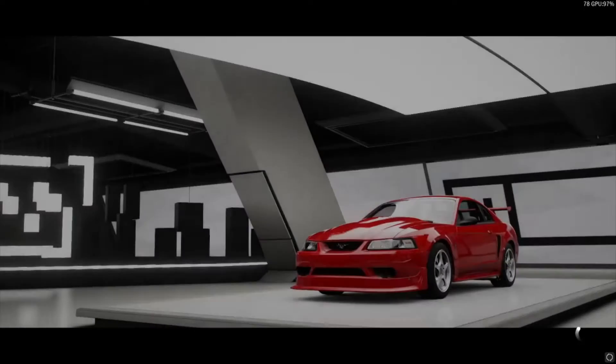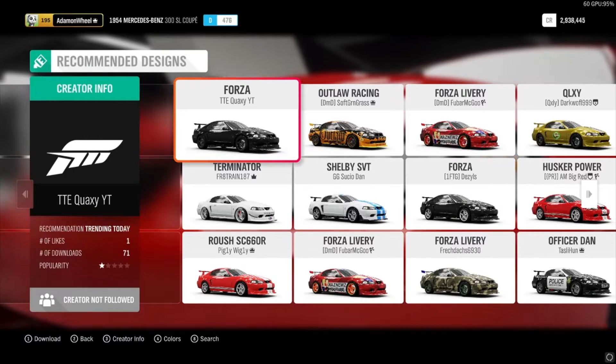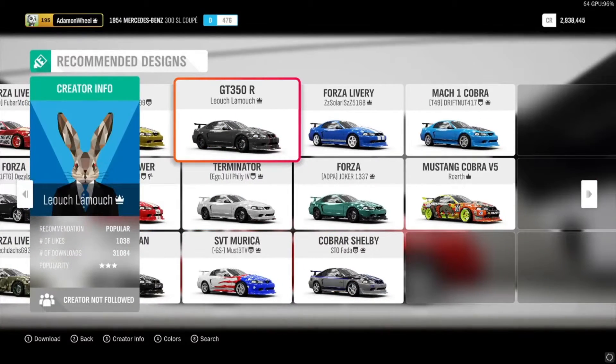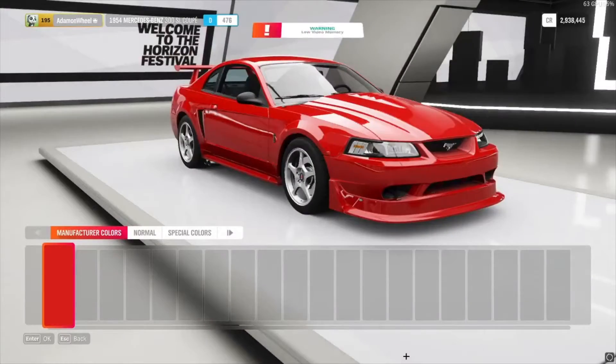We're going with the SVT Cobra since we already have some power to start off with — that's $55,000. Let's just keep it red, all right, and buy it.